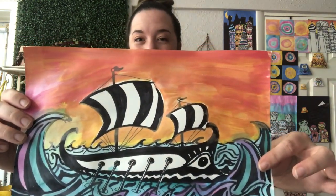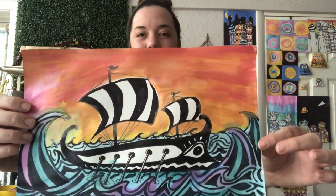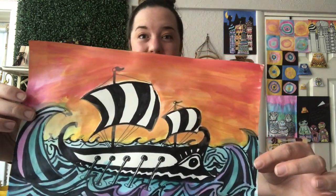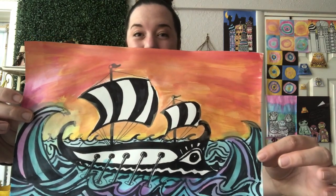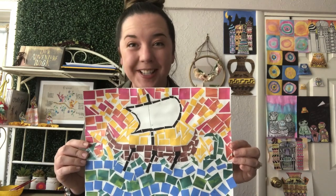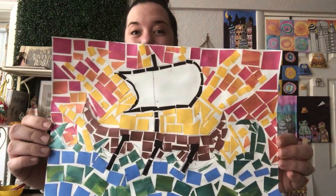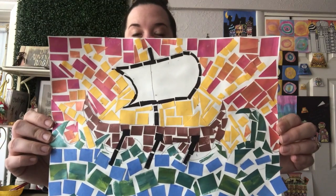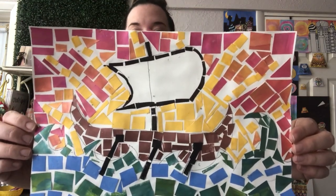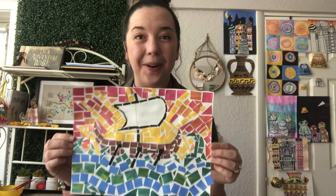The first option is to draw and design your own Greek trireme boat. We'll add some cool artistic waves at the bottom, and you can choose how to color it in — paint, colored pencils, or crayons. The second option is really fun but definitely more time consuming. If you want to make a Greek style mosaic, we'll do a mosaic of the trireme boat by cutting small pieces of paper and gluing them down just like they would have done with stones or tiles to make mosaic artwork in Greece.